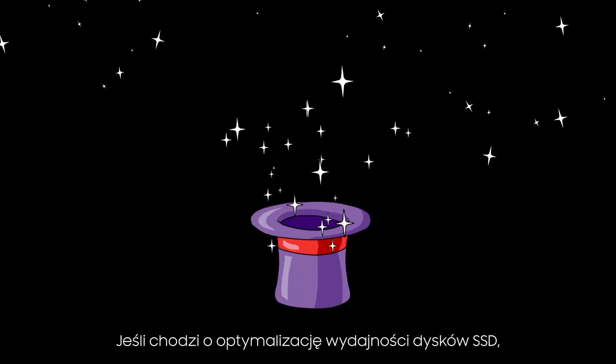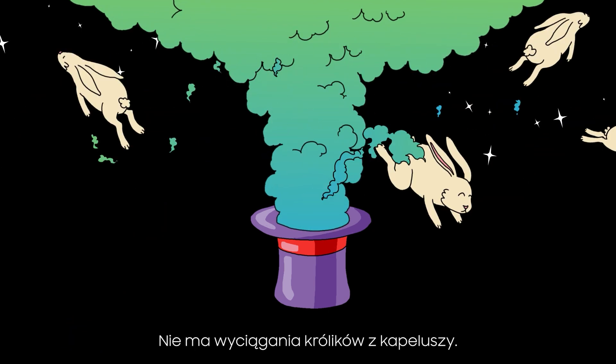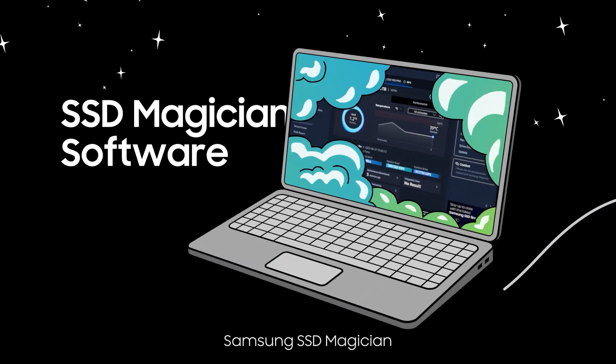When it comes to optimizing the performance of your SSD drives, it's not magic. There's no pulling rabbits out of hats. We simply use clever software called Samsung SSD Magician.